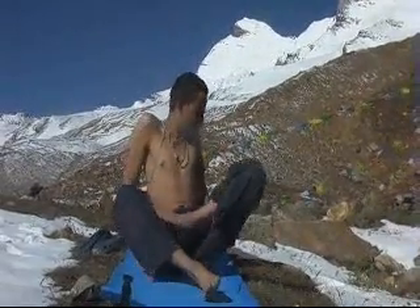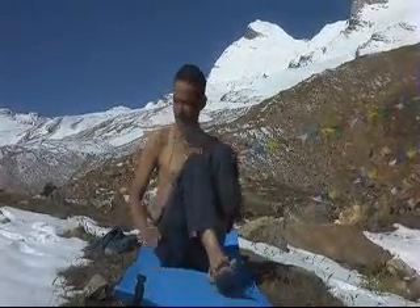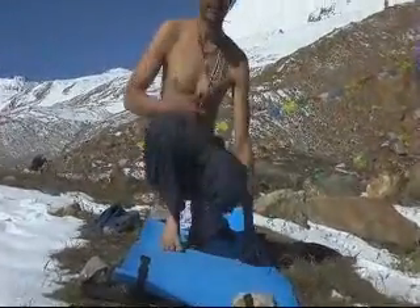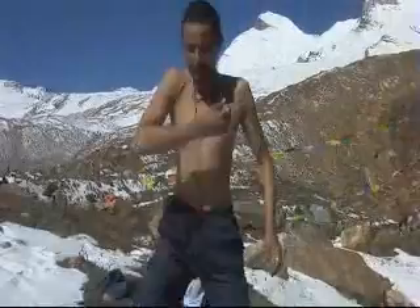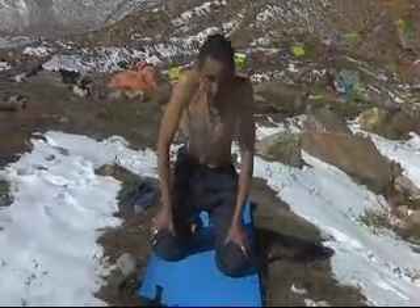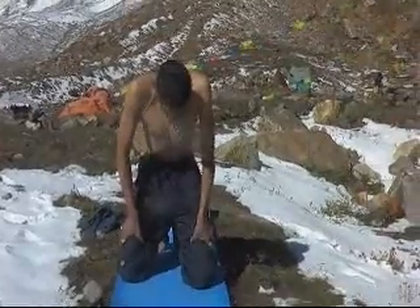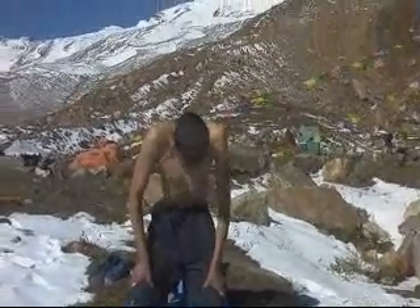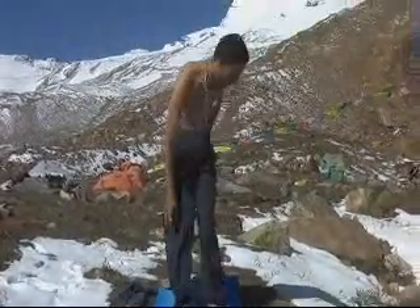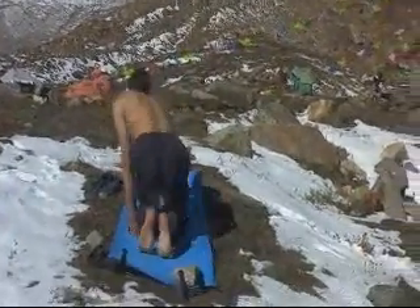Now ready for the many many postures and some breathing exercises, for that we will do. Now we will do a puff pose, Sheershasana. Okay, Sheershasana, ready. Sheershasana.